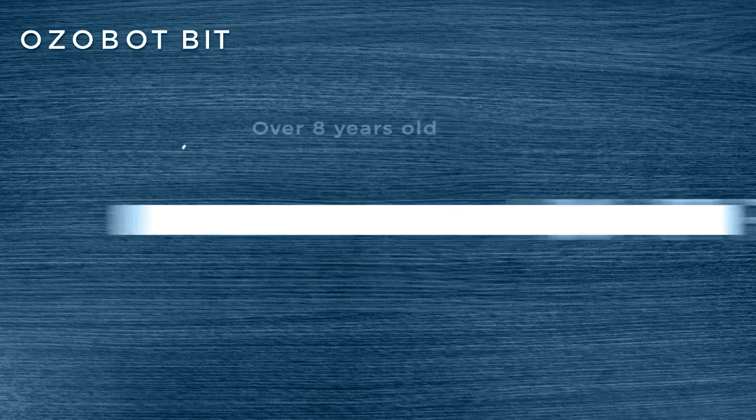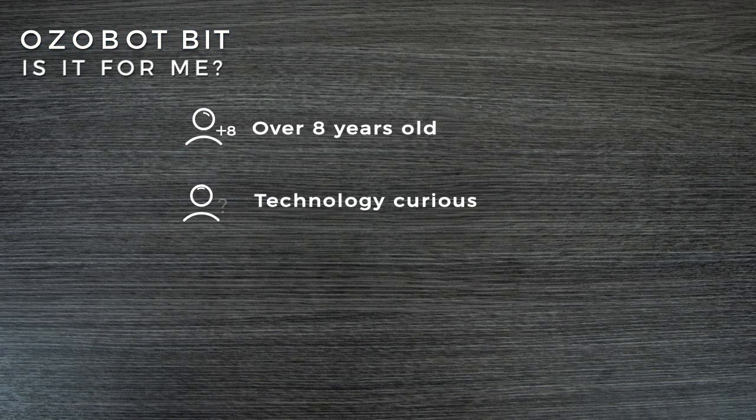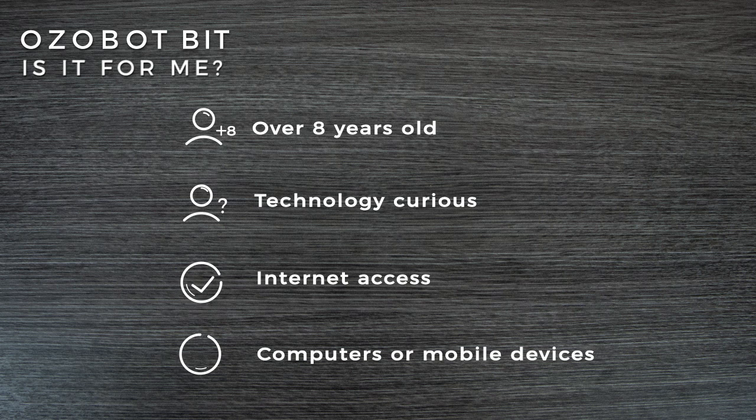Is it for me? If you are over 8 years old, or technology curious with internet access through computers or mobile devices, Ozobot Bit is for you.